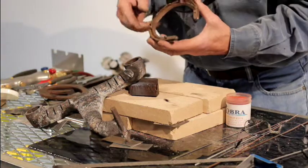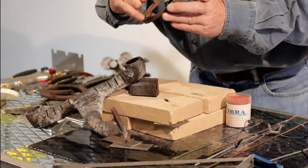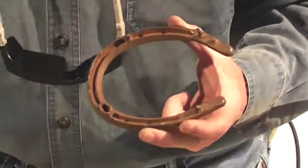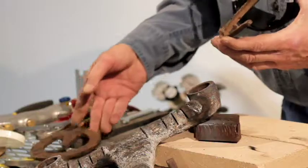Now you farrier guys putting borium drill-tech on shoes — it does an excellent job because of that soft flame; you have total control. You can put it on in between holes. It does not run, it does not pop like a regular torch. And for a lot of you guys putting heart bars in shoes, whether it's aluminum or steel, it does an excellent job.